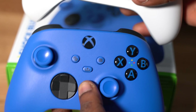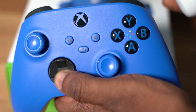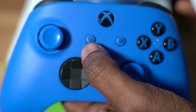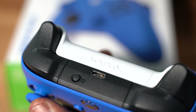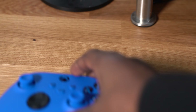Here they are side by side — Robot White and Shock Blue. I really like Shock Blue more than the Robot White. The d-pad on it feels good and clean, you've got the share button, the menu button, and your usual Xbox button. This one also comes with the same things inside the box.